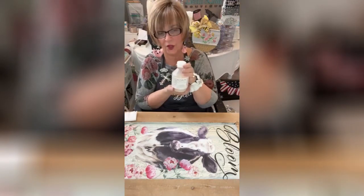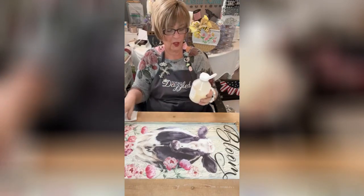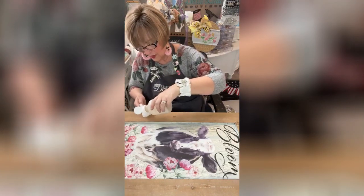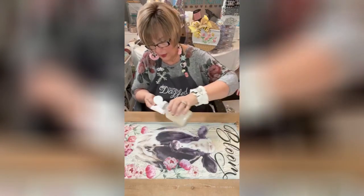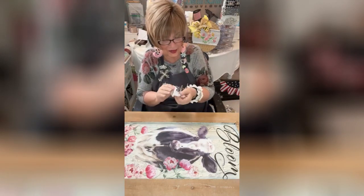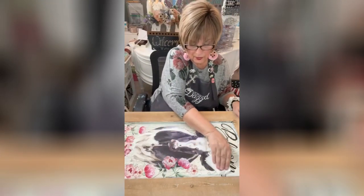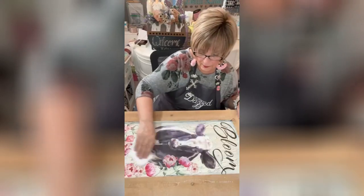Take this Fusion clear tough coat — now you don't have to use this, you can spray it, mod podge it, whatever you want — but this is a wipe-on clear tough coat made for Fusion Mineral Paints products, which I have on here. It's going to go right over this stencil transfer. All you do is get a little bit on your baby wipe, blot it together so you get it distributed all over, and just wipe. It's going to bring all these colors out, it's going to be beautiful. You just wipe it off — it's as simple as that.